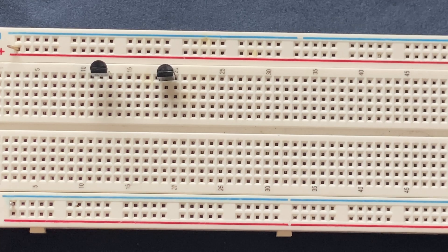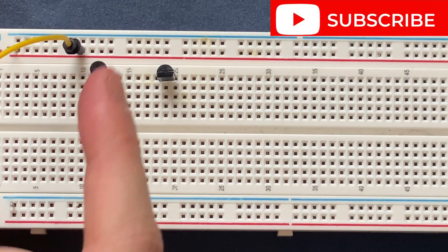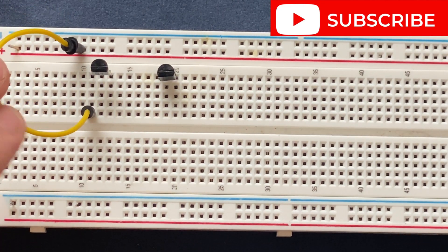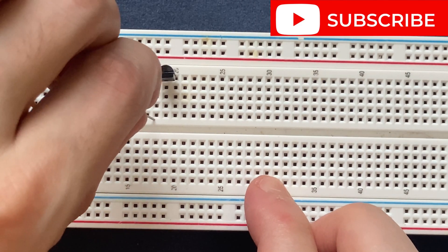Then I will connect the positive rail of the breadboard to the collector of the first transistor. Next, I'm going to connect the emitter of the first transistor to the collector of the second transistor.